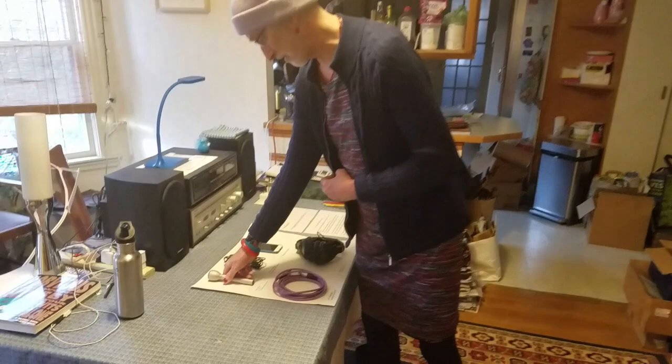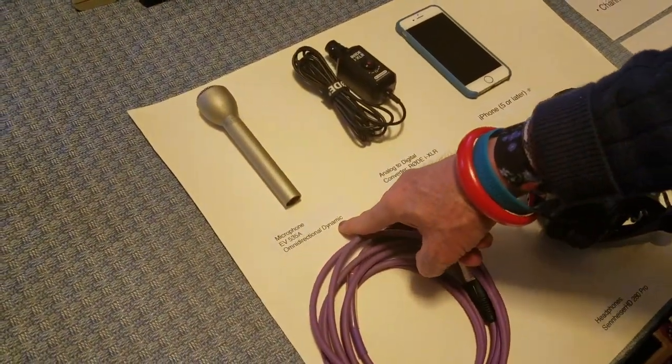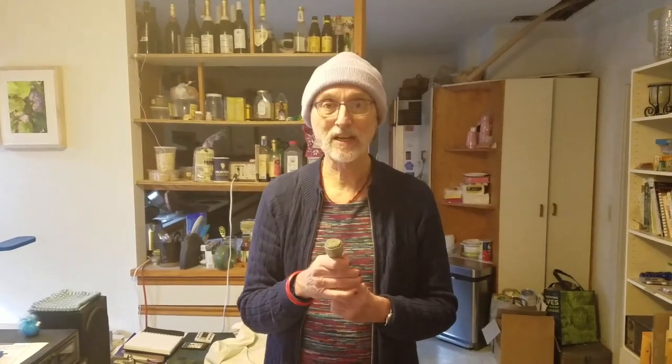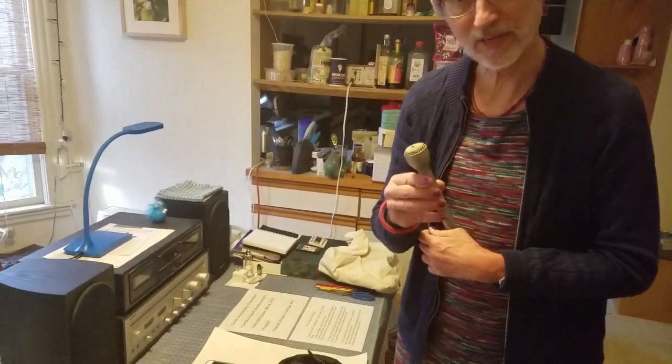If you look here, you can see that it's an omnidirectional dynamic microphone. Omnidirectional means this microphone can pick up sound from any angle around it, and that's good because when you're doing an interview with somebody, you don't want it to be too critical about how you aim it or how close you are to them — a reasonable distance, six to eight inches, is going to work just fine. The word dynamic means this microphone actually generates the signal from the power of the sound that reaches it, so there are no batteries. This particular model is very rugged and very famous in the news industry.